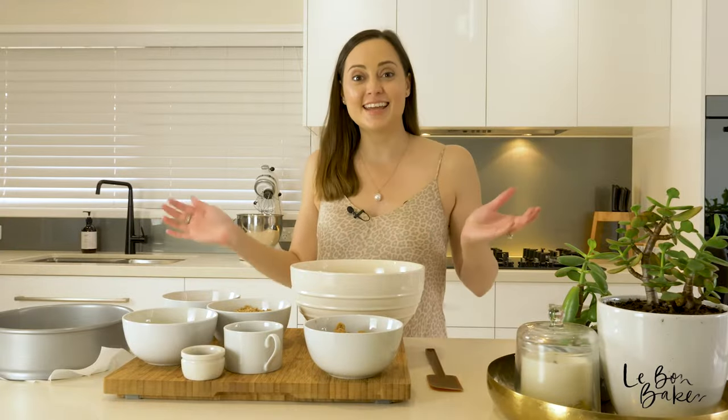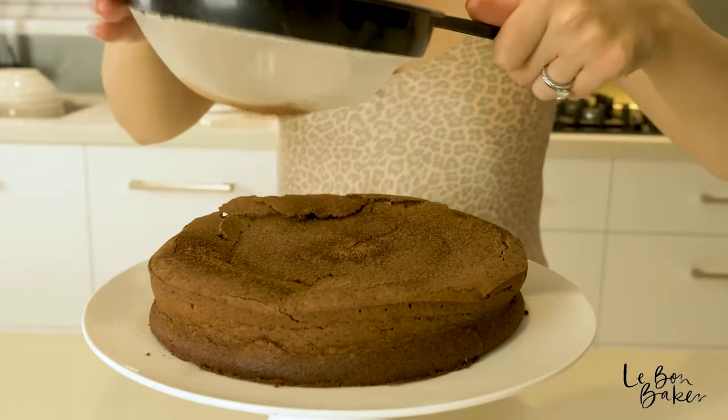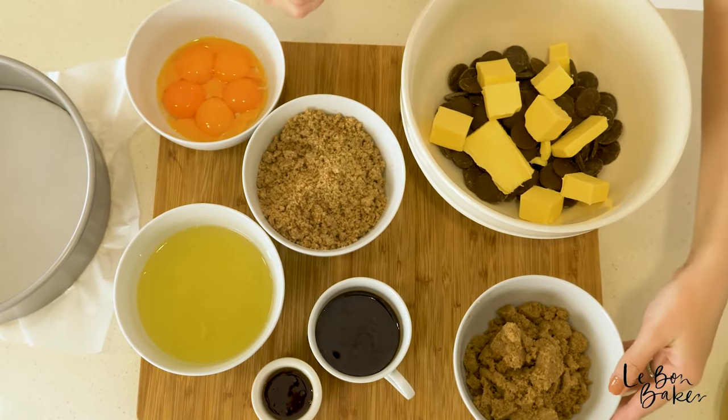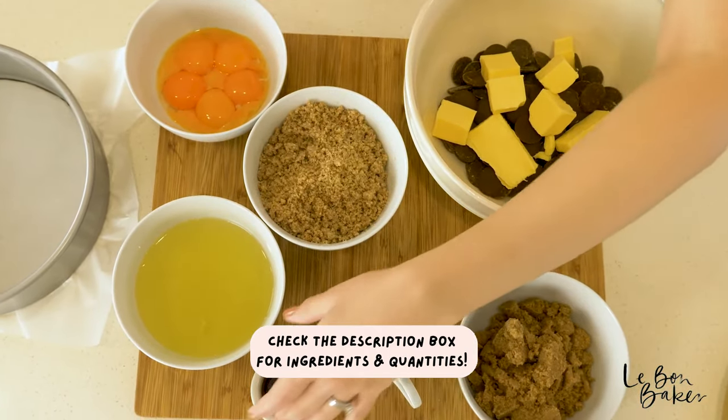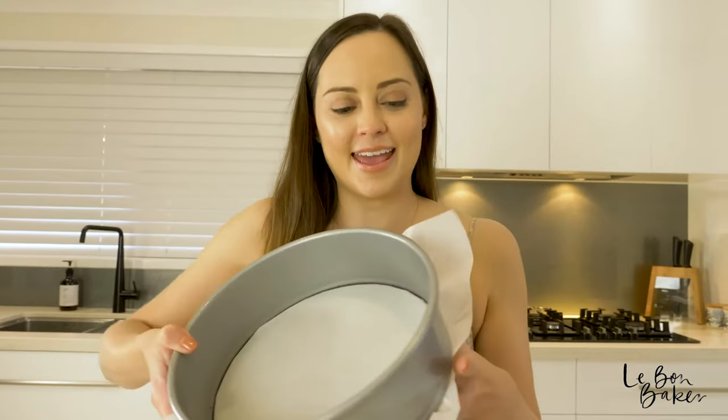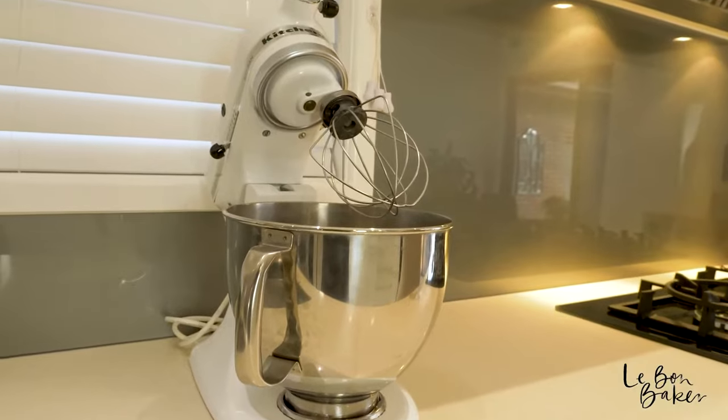Today we're going to be making flourless chocolate and pecan cake. For the ingredients we have some dark chocolate and some butter, some brown sugar, coffee, vanilla bean paste, egg whites, egg yolks, pecan meal. You will also need a cake tin, and I'll also be using my KitchenAid.